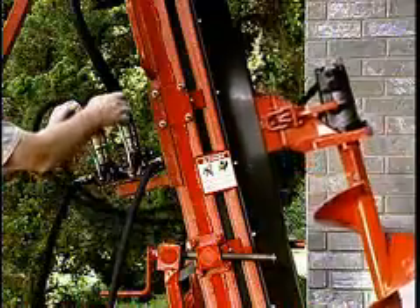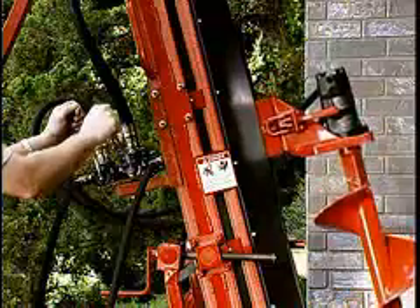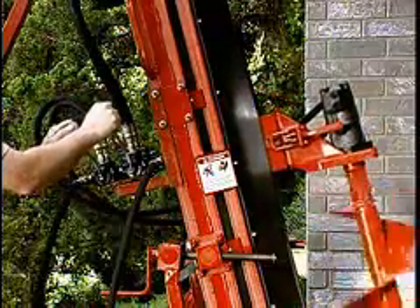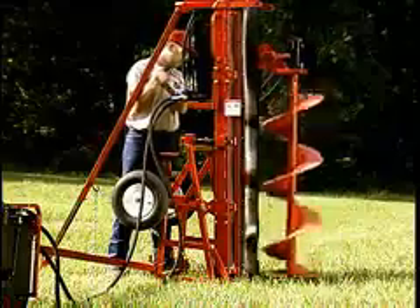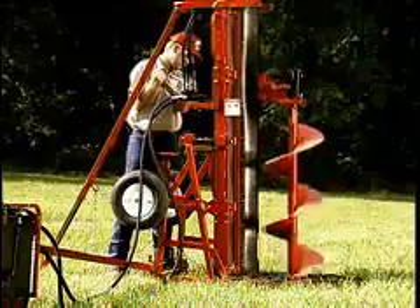Push forward on the right lever to raise the drill head and pull back to lower the head. The valve can be feathered to accurately control feed rates. Downward pressure is adjusted to match the soil type, which can be best judged by the rate of material flow from the hole.